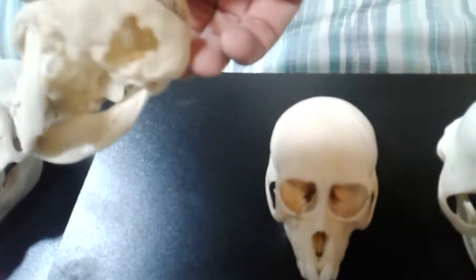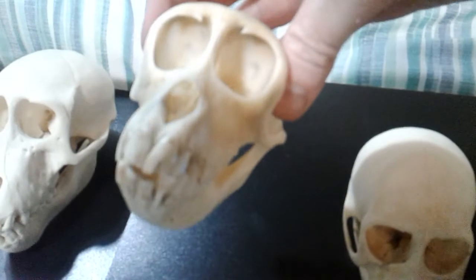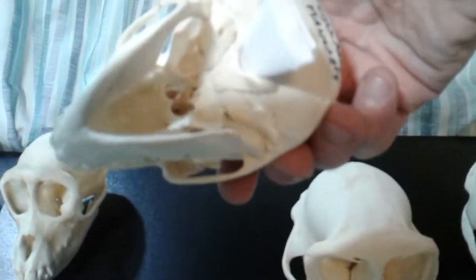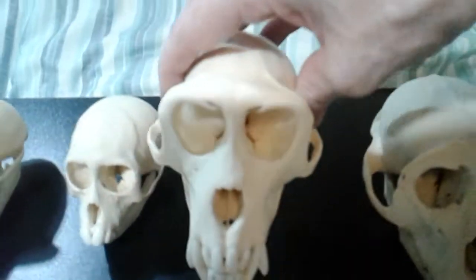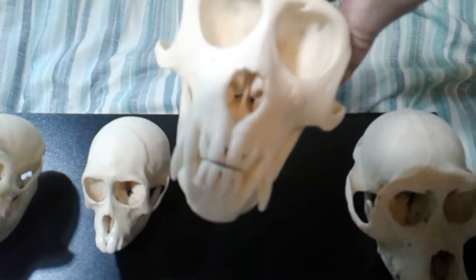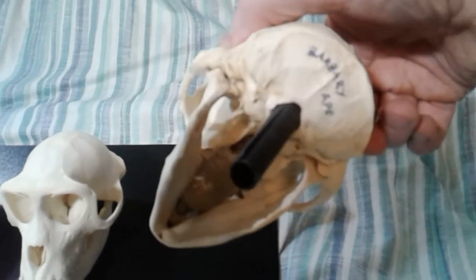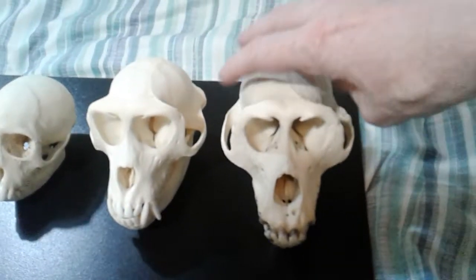This one is a grivet monkey or green monkey, and that was also featured in a recent video. This one is my collared mangabey — nice big front teeth there. This one is one of my favourites: my rhesus macaque. And finally in this section is my barbary macaque, which was sold to me some years ago. Even though it's not in a very clean condition, I still like it for the comparison because these are both macaques.